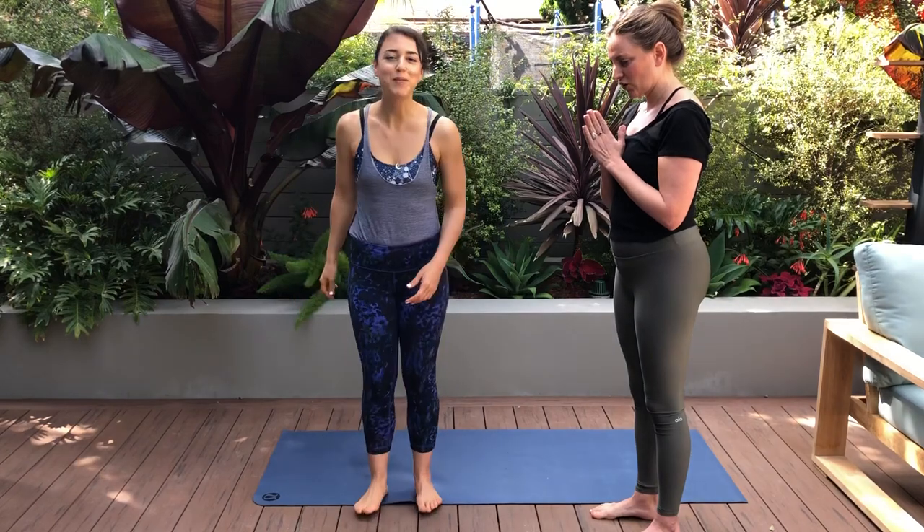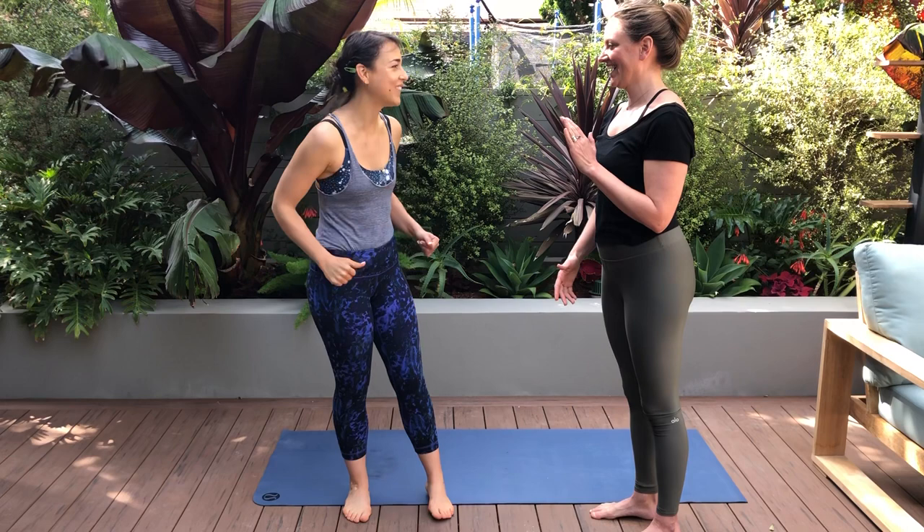I'm always working on lifting my butt, so give me some tips as to how to do that. Here's a nice one with just your body weight — something you can do while you're standing.